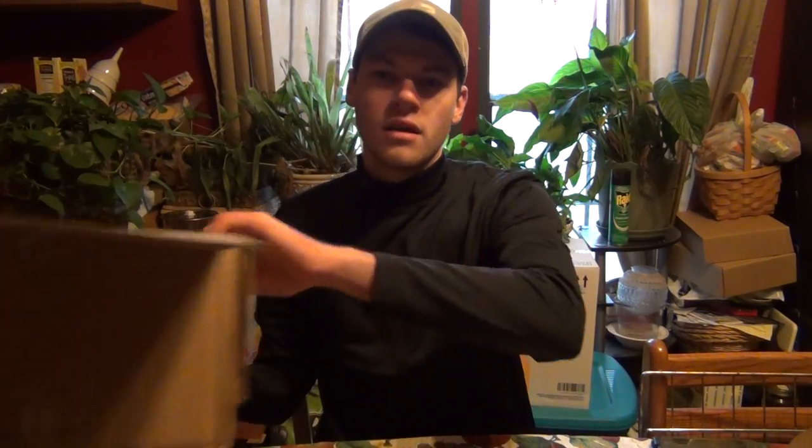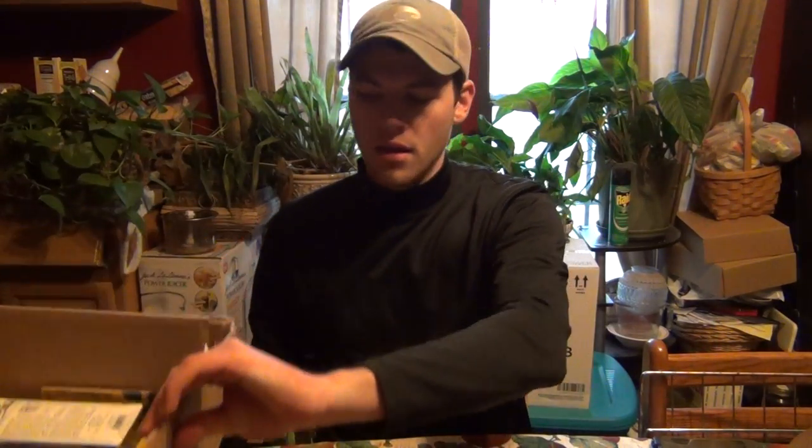Hey, what's up guys? Back here again. Finally got my Tackle Warehouse order - this is my small one, but I've also got this bigger one that I made a little while back and just never made a video on it. Instead of making one long video and one little video, I'm just gonna add them both together. I also got some pickups from Bass Pro and stuff like that, so it's gonna go over it all.